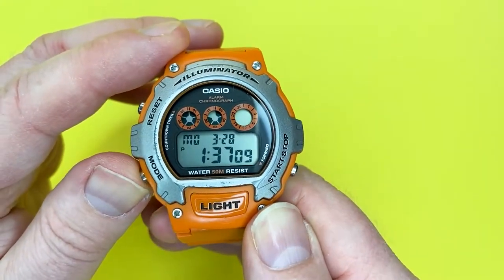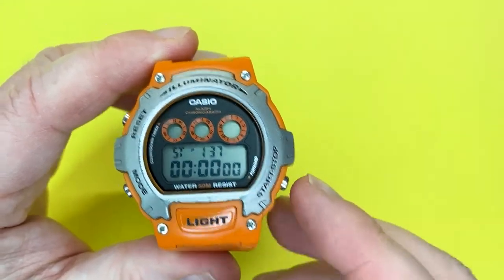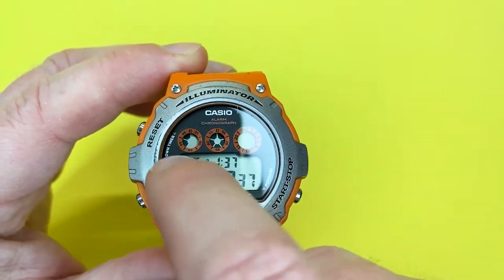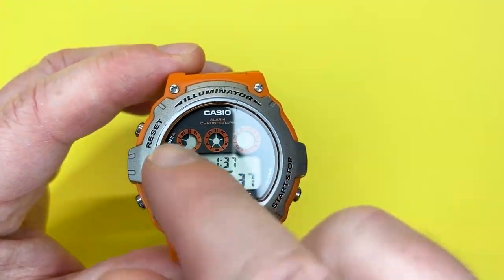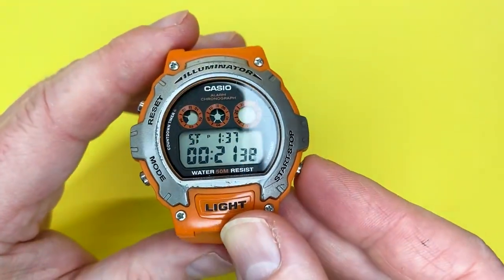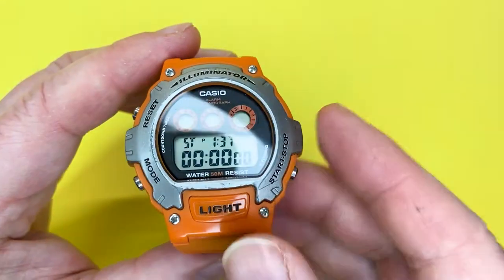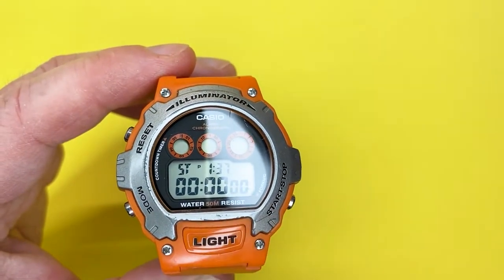The next mode is stopwatch, which is very simple — a basic start/stop function. To start the stopwatch, press the button. The graphic indicators will show the hundreds of a second, speeding up to indicate the time elapsing. Unfortunately there's no lap time on this — it's just start and stop. Press start/stop again to stop it, and press reset to reset it. On the dial you'll see 'SD' standing for stopwatch, the current time at the top, and the elapsed time just underneath.